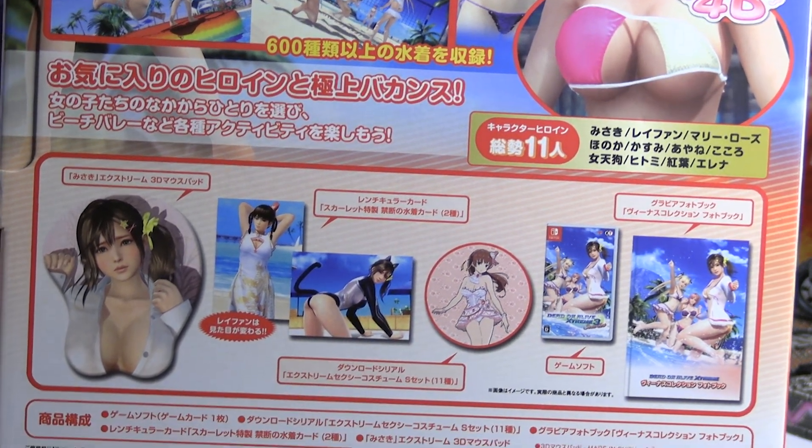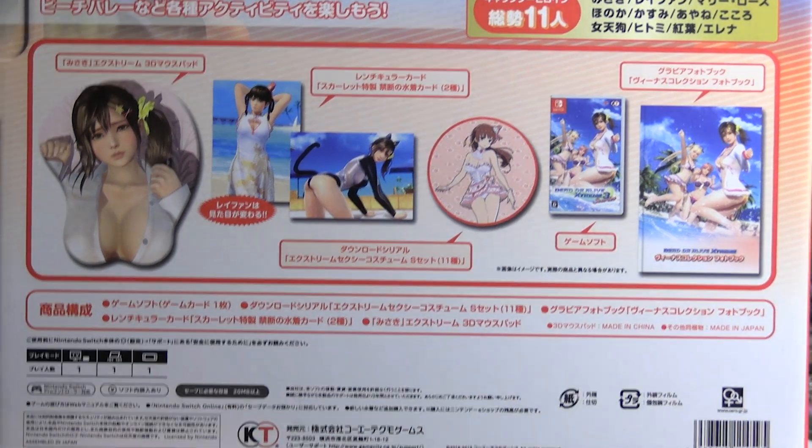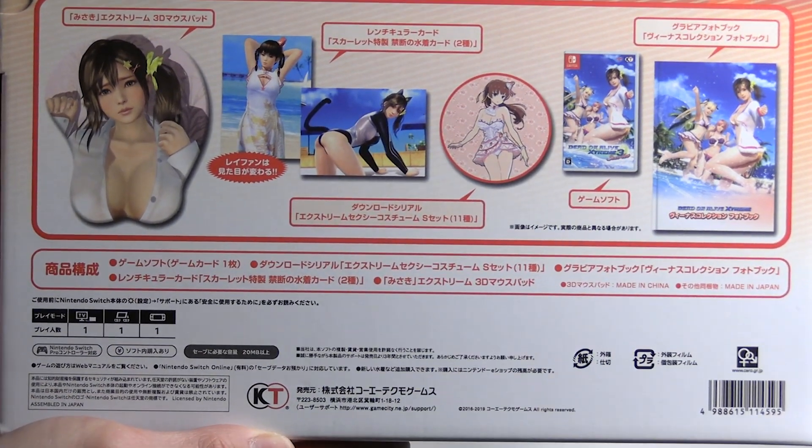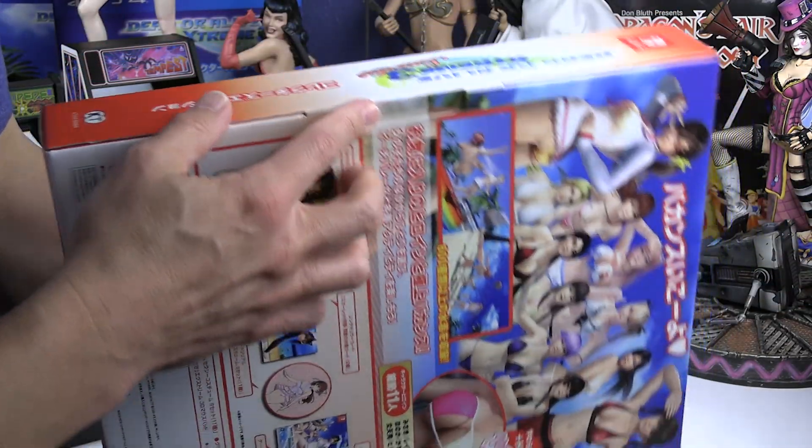You can see all the different items it comes with — there's a mouse pad, and some of the pieces included are actually a little different than what came with the first game. Let's get this thing opened.